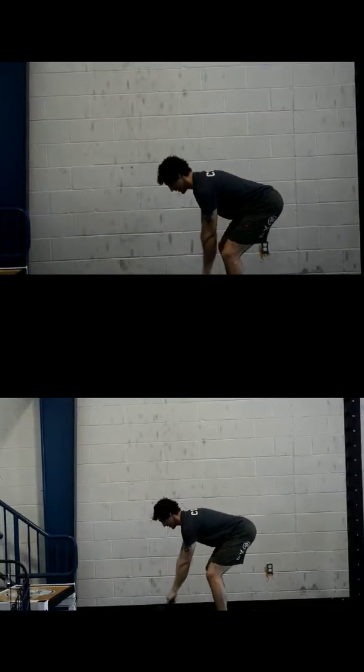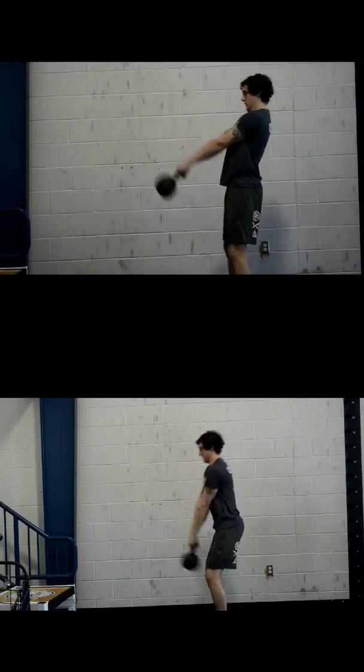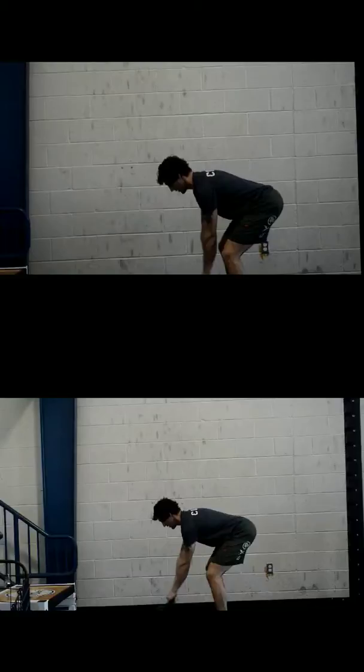As you can see, five swings is done faster on the bottom than it is on the top, and there's a lot of reasons for that. It's just quicker, it's more efficient, and it's more relaxed.